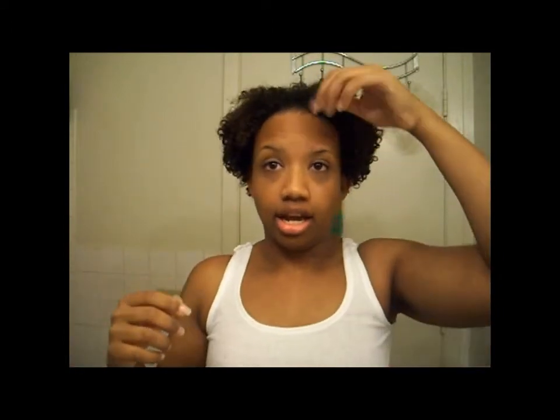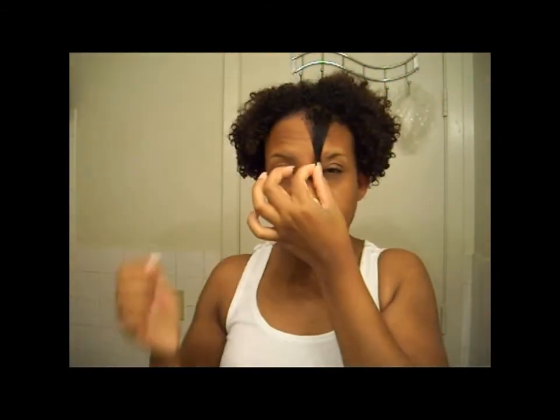With no product in it. I first want to mention that I cut most of my heat damage out in the front, so there's a really random short piece right here — I cut that out.